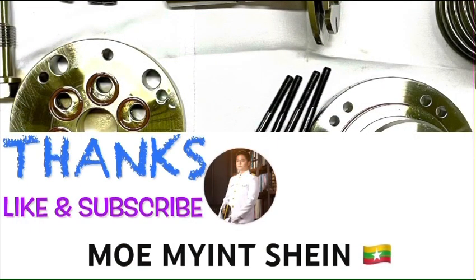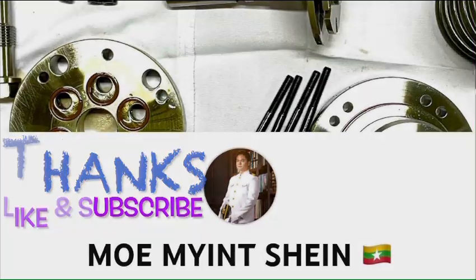Thanks for watching. Don't forget to like and subscribe to my YouTube channel for more informative and practical videos.